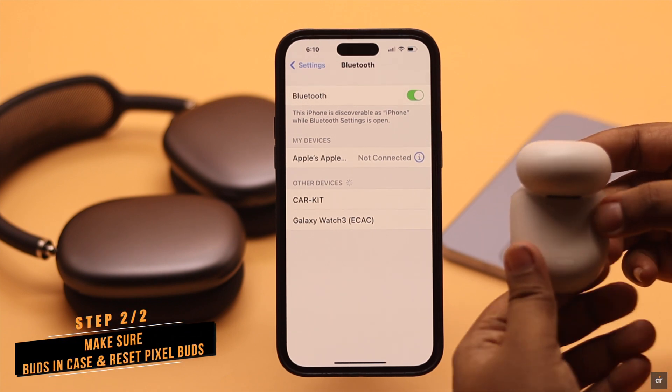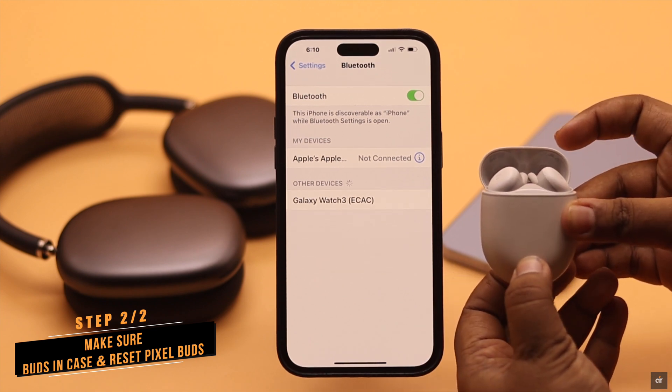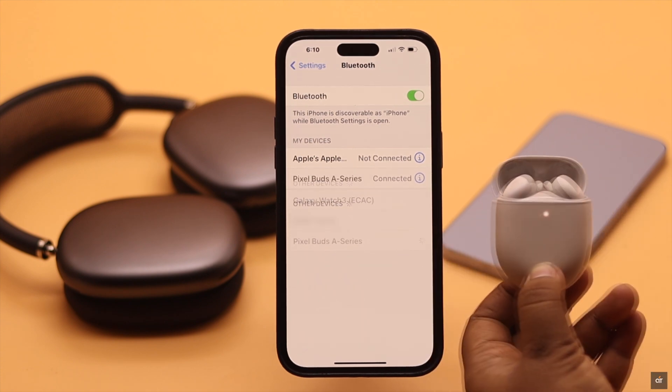Take your Pixel Buds and make sure both buds are in the case. Press and hold the button on the case until the light starts to blink, and you will see the Pixel Buds appear on your Bluetooth menu. Tap on it and the Pixel Buds will be connected with your iPhone.